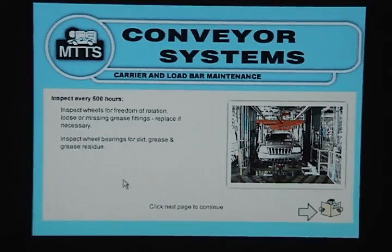Carrier and Load Bar Maintenance: Inspect every 500 hours. Inspect wheels for freedom of rotation. Check for loose or missing grease fittings and replace if necessary. Inspect wheel bearings for dirt, grease, and grease residue.